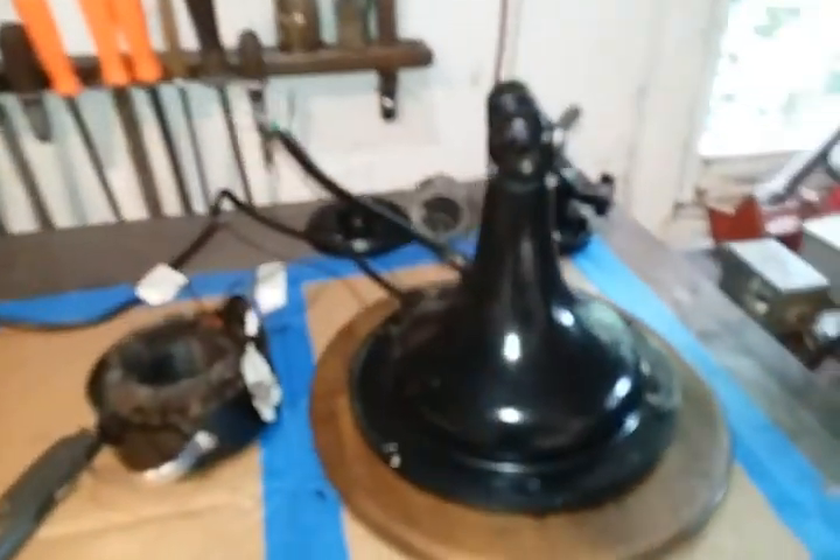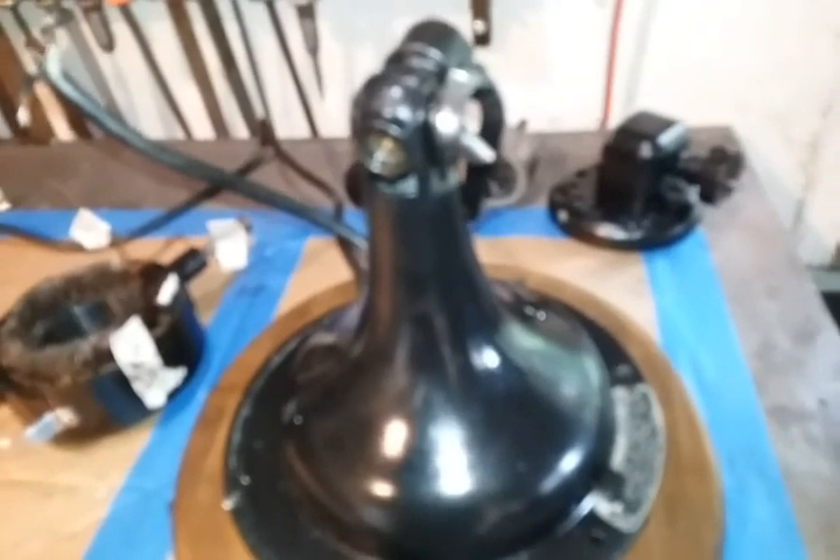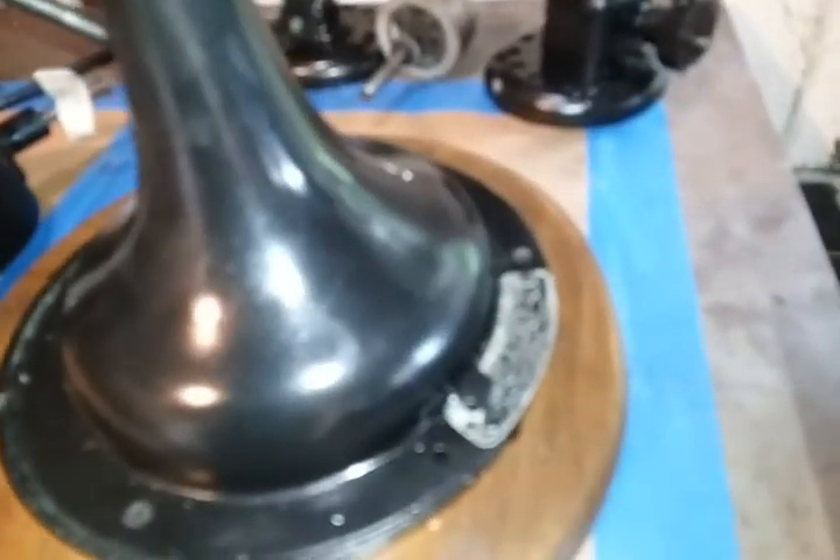I'm chipping away at this fan here. Apparently it just isn't running as hard, not blowing as hard as it used to. I've had this thing apart and put back together so many times.